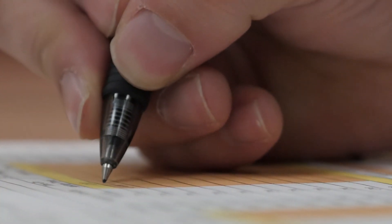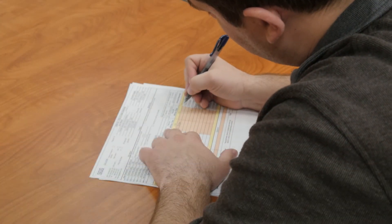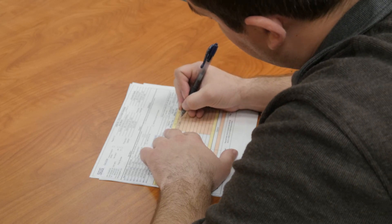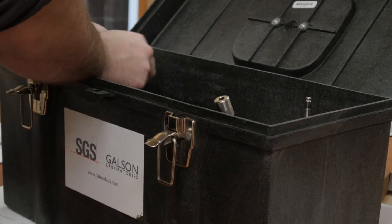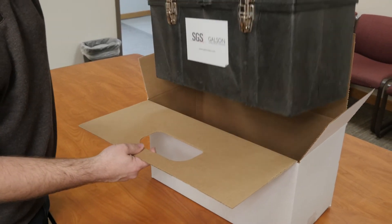Complete the shaded portions of the chain of custody forms. It is important that you include all the information requested in order to ensure the turnaround time of your samples. For the formaldehyde badge, be sure to list your field blank. Repack all instruments, equipment, accessories, and media in their original containers and ship back to SGS Galson.